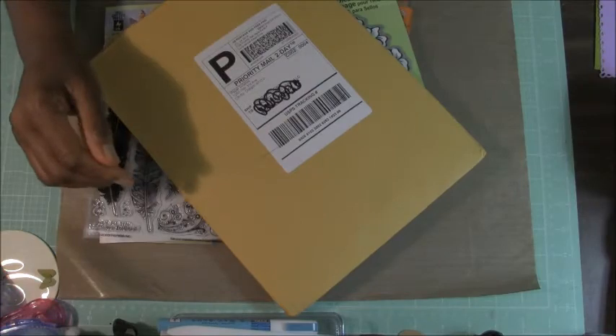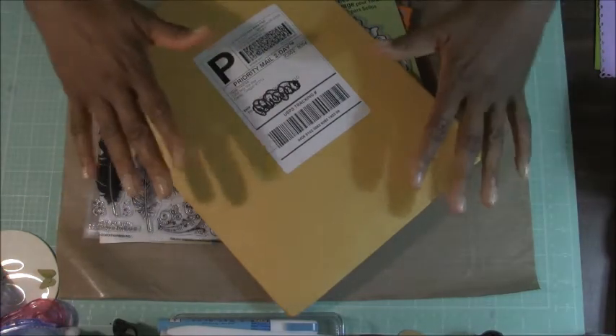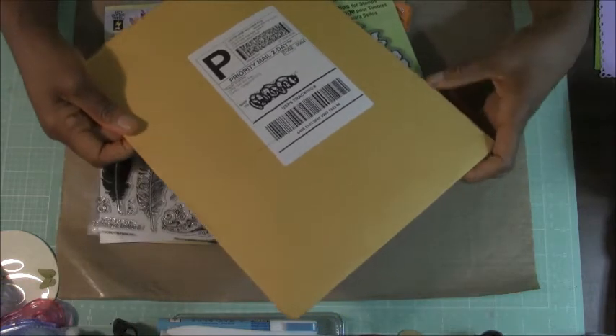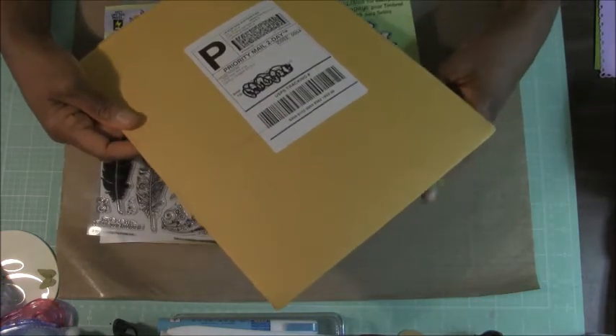Hi guys, it's Omega and I am so excited. I got a package in an order that I placed in the mail today and I just wanted to come on and share.